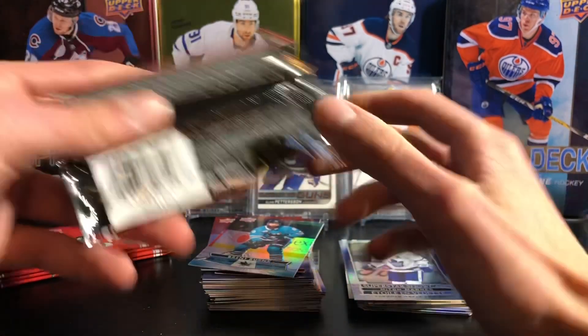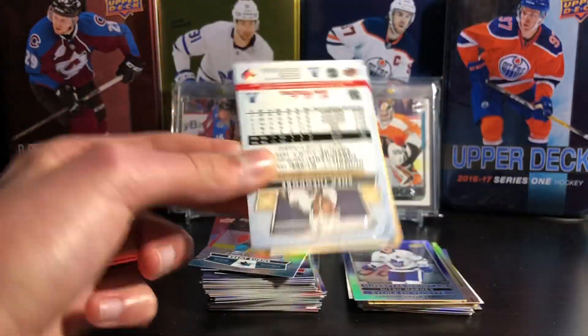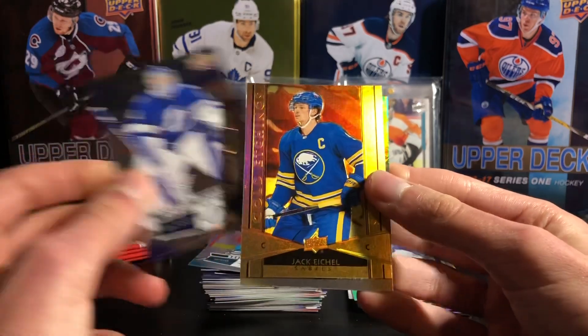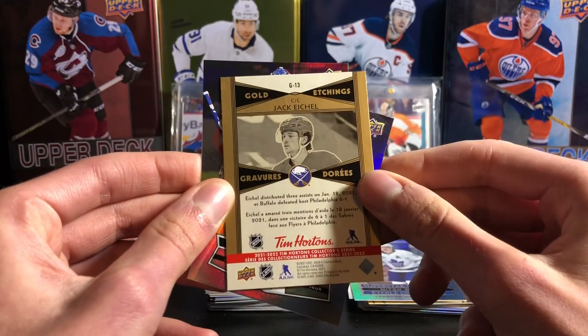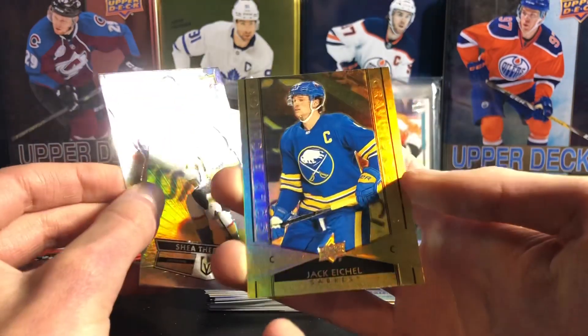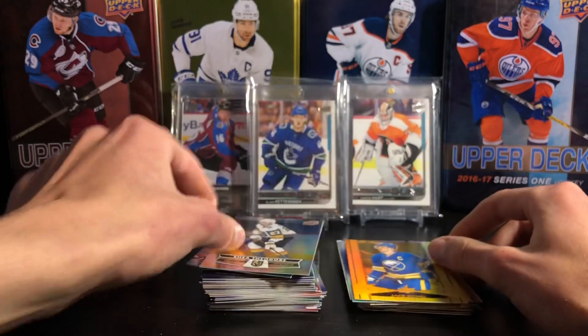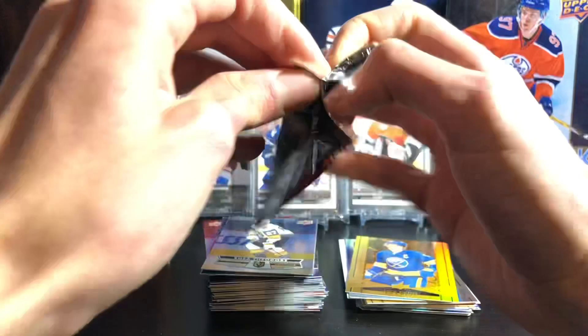Looks like five packs left, still looking for a Hockey Heroes card. And a promotion card — would also be nice to get one more out of this box. Andrei Vasilevskiy, a Jack Eichel gold etchings — there's Jack Eichel, Buffalo Sabres. And Shea Theodore. Great player — Shea Theodore is very underrated, great defenseman on the Vegas Golden Knights.